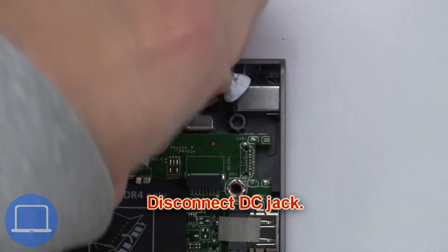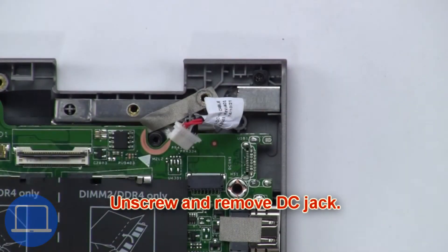Next, disconnect the DC jack. Now unscrew and remove the DC jack.